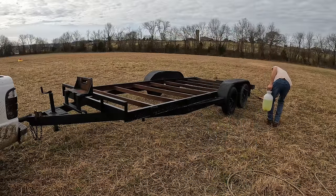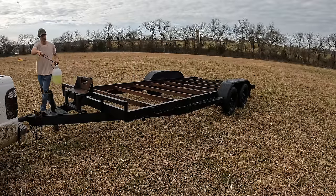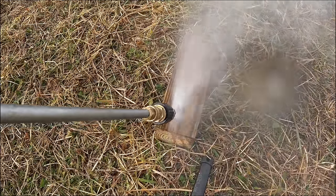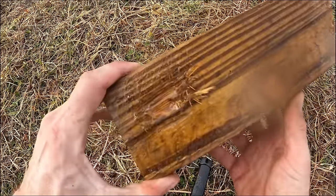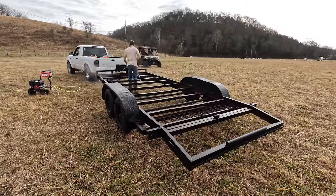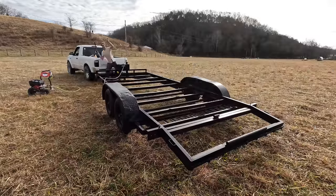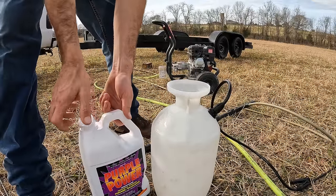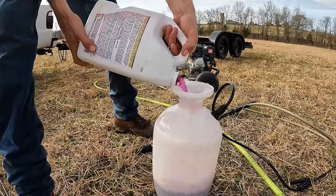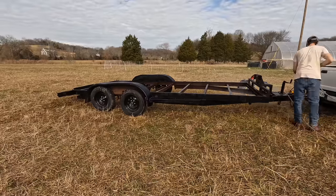Now the trailer is ready for a wash. I do two rounds of degreaser with a rinse in between, and I use a 3,400 PSI pressure washer with a turbo tip. This will smooth any surface rust and remove any paint that's flaky. For round two I use Purple Power at full strength. This took me at least three hours just to wash this trailer.